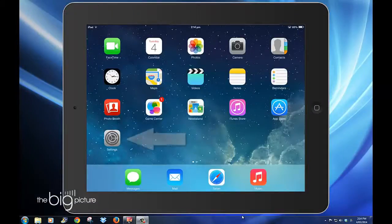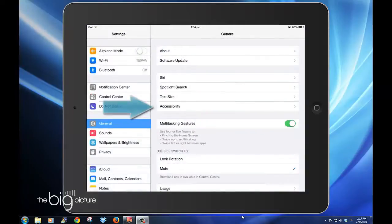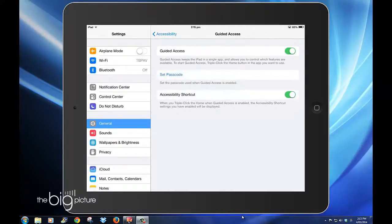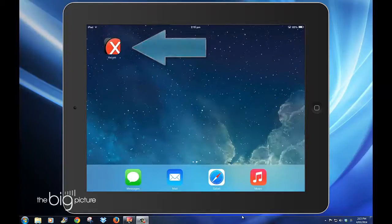So what we need to do to get this done is go into Settings, General, Accessibility, and then into Guided Access. You turn that on and then you can set a passcode. Then close out of there via the home button and open up the app you want to lock it into.